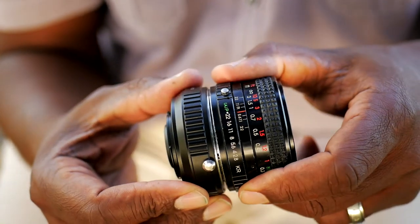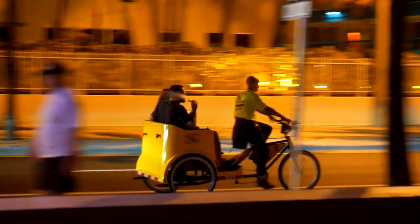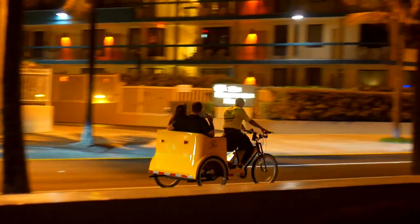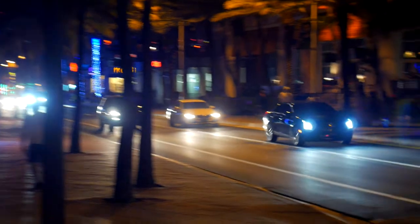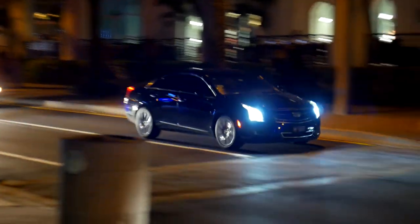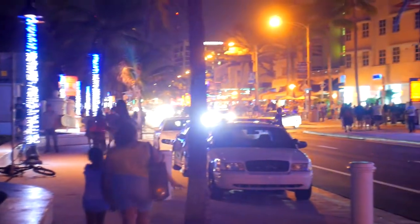One of the cool things about the focal reducer is it actually increases the light by one stop — it behaves like a magnifying glass, concentrating the light. In a low-light environment, without the focal reducer you might be topping out at 1/40th of a second shutter speed, but with the focal reducer you could be topping out at 1/80th of a second. That can mean the difference between a slightly blurry handheld shot and an acceptably sharp one — a big deal in low-light environments.